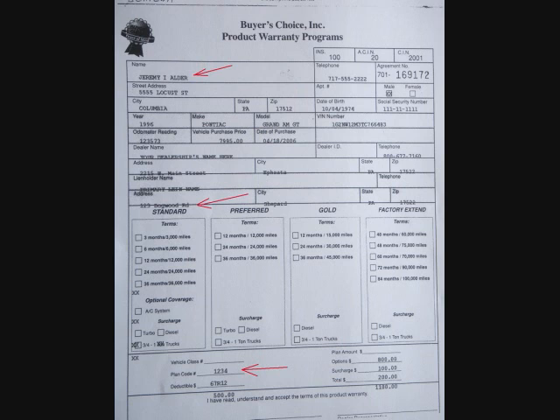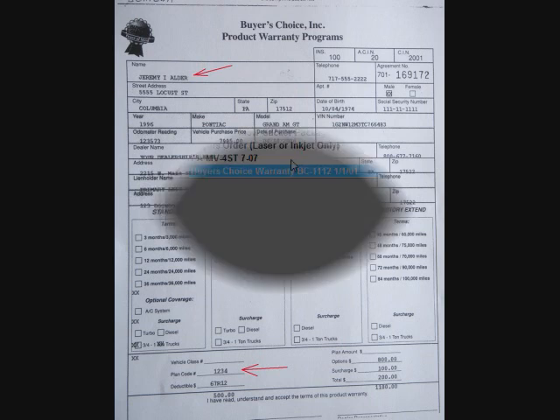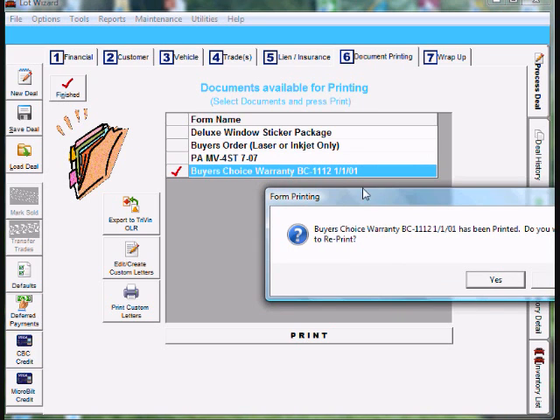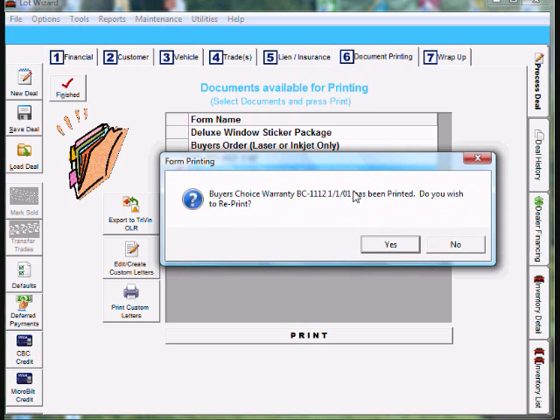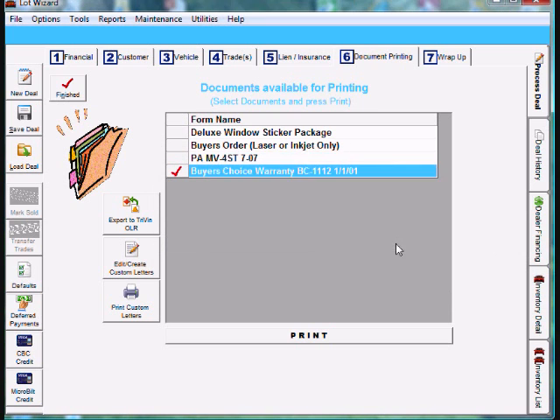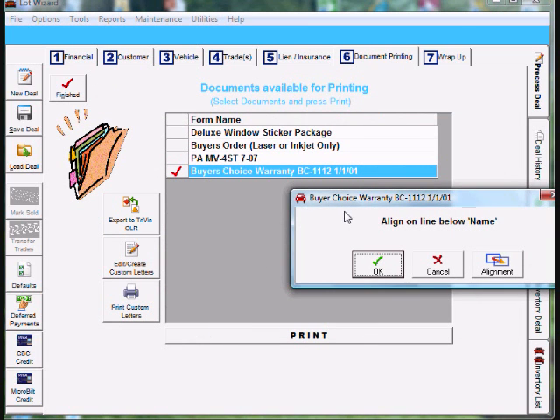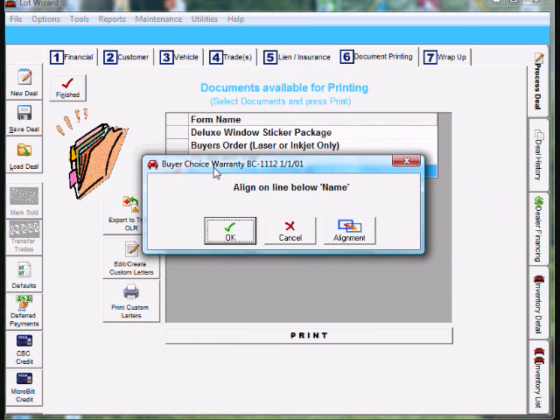To correct this alignment problem we need to go back to LotWizard. Now that we're back in LotWizard, we need to reprint the form we were working on — I'm going to reprint the buyer's choice. It'll say do you wish to reprint the form? Say yes. Go ahead and fill in the question screen and click OK at the bottom. Then you come to the OK, cancel, and alignment buttons. Go ahead and load the form now — make sure you align on the line below name when you get it in the printer, and make sure the SEL button is on the front of the printer.